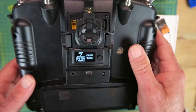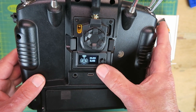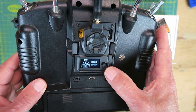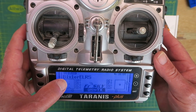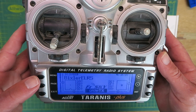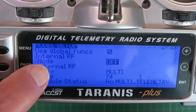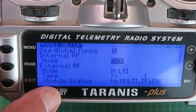Having switched on, looking on the back we have a flashing LED and just the ELRS logo on the unit. I'm not going to touch anything else for the moment. I like to use my old Bixler model as a test platform, so I've selected that in my Tyranis. Clicking the menu, you can see here the internal RF is off, as I've been using my multi-protocol module.